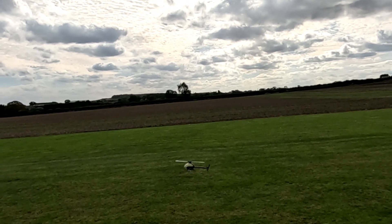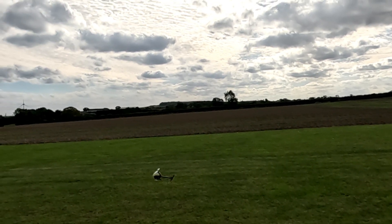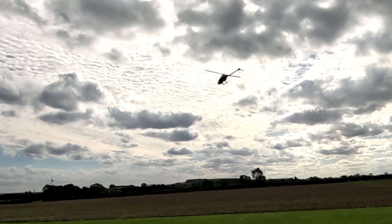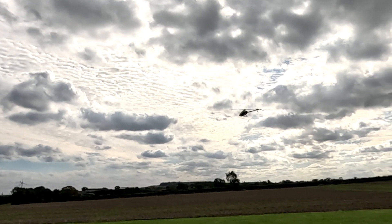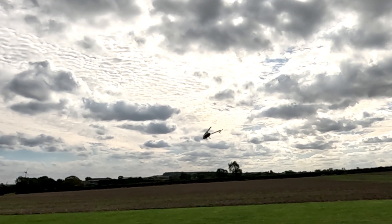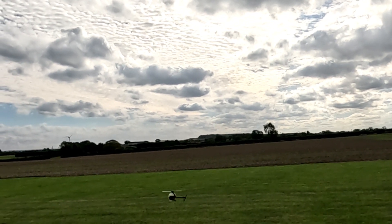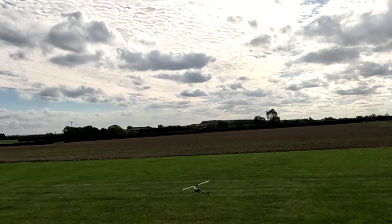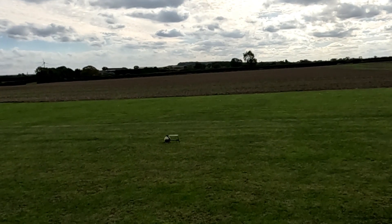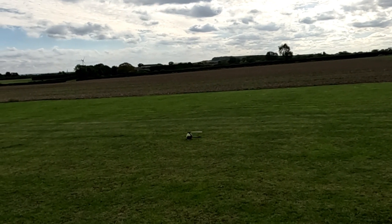It reaches that higher speed and it's just got the twitch on it. Still not resolved that. She's flying. Let's get my nose back a little bit. Off we go again.